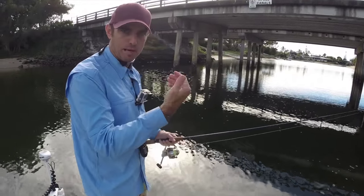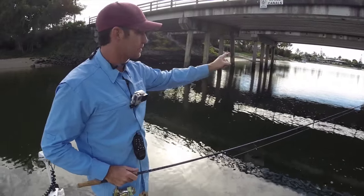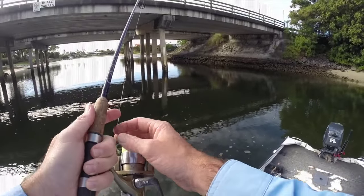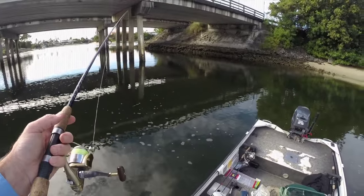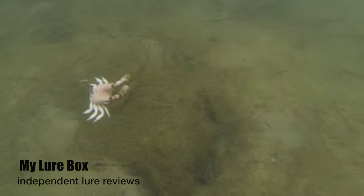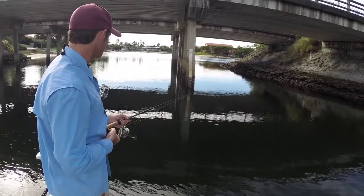Usually I'll stay well back from the bridge. The tide's running away from me at the moment, which is actually ideal. With a cranker you want to cast it in against these pylons and just let it sink down, and with the tide running away from you it just slows the sink a little bit, which is really enticing to bream.